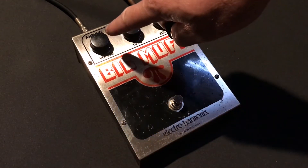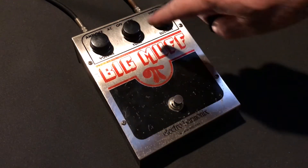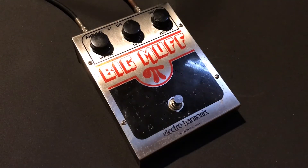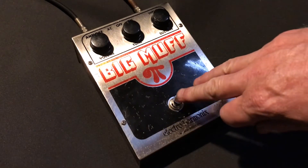At the moment I've got volume on 50%, tone on 50%, sustain all the way up. I'll just give you a quick demo of a few bar chords — clean first, then distortion.